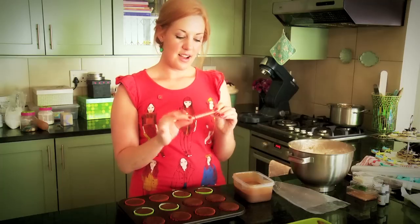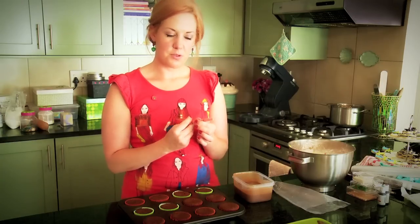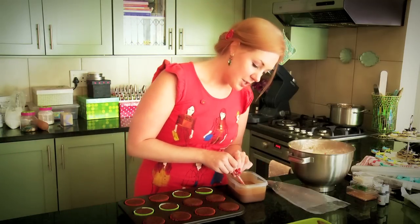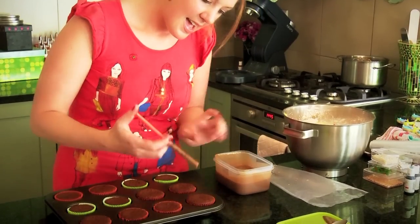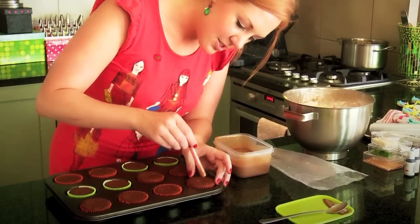I've got this syringe — you can purchase syringes anywhere at a chemist or your local shop. I only use this for baking and it goes up to about five mils, which is a teaspoonful. I want to put about two teaspoons in each cupcake, so I'm going to dip it in the ganache, suck up that lovely sweet chocolatey ganache, stick it in my cupcake, and inject it in.